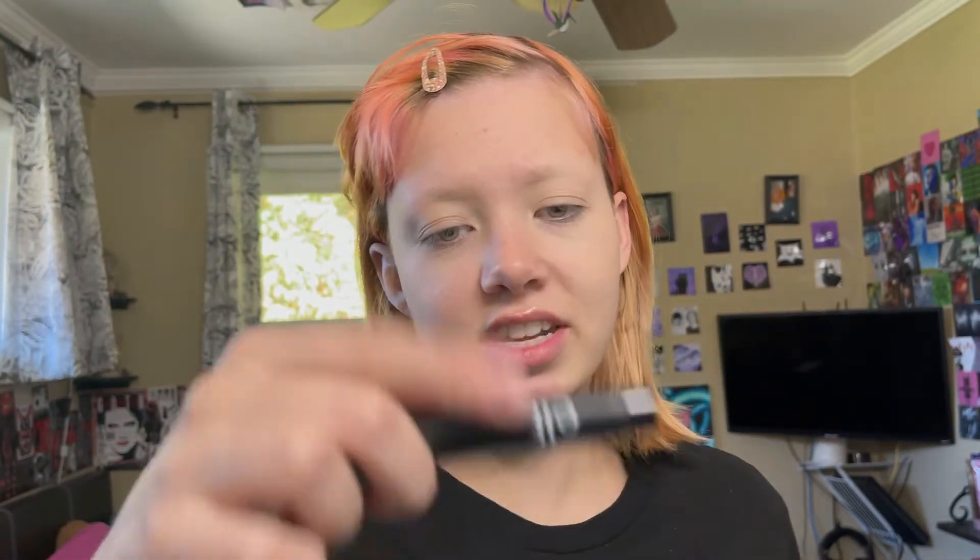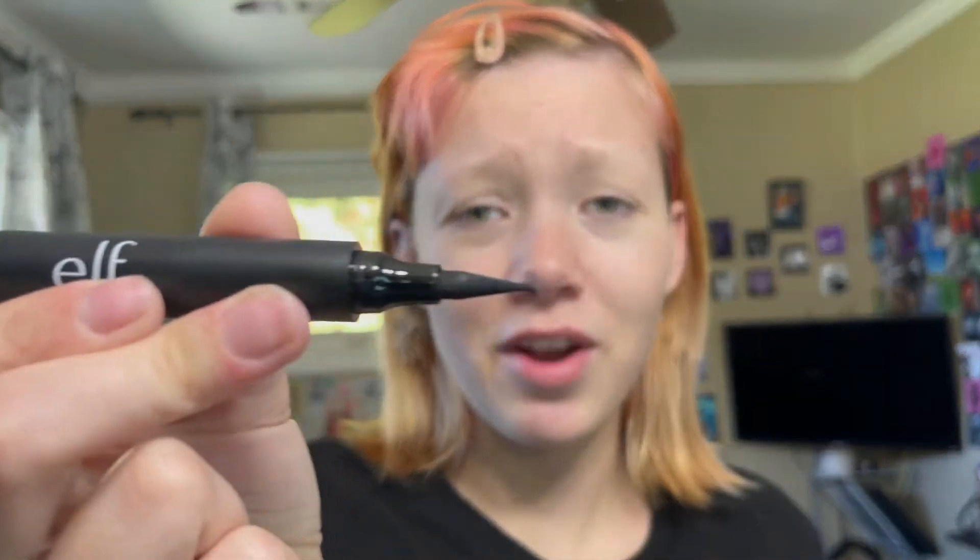So I'm going to grab my eyeliner. I've recently been using the ELF Intense Ink Eyeliner and I really like it. Somebody recommended it to me — I forget who it was, but if it was you, thank you very much. It's really nice — it gives very sharp wings, which is great because I am like a perfectionist when it comes to how sharp my wings are. So that works great.